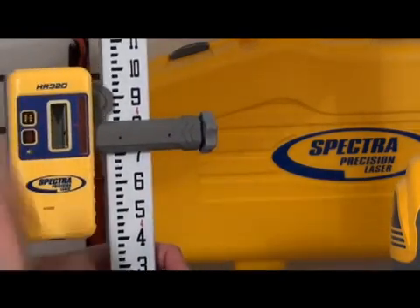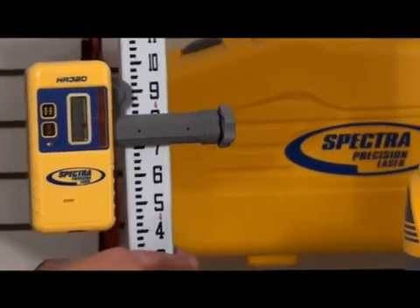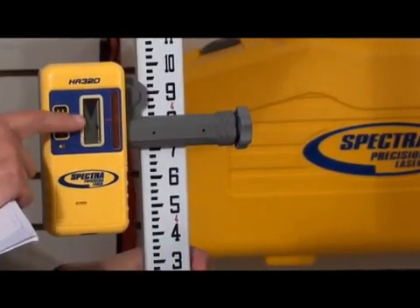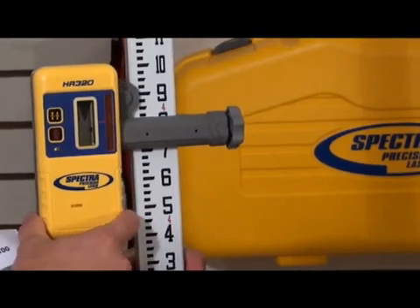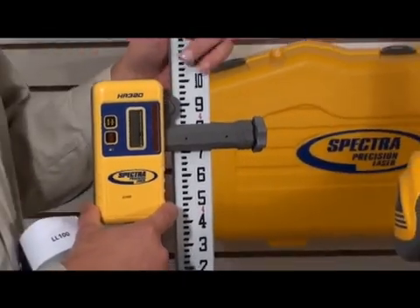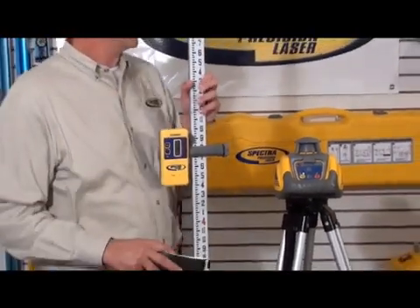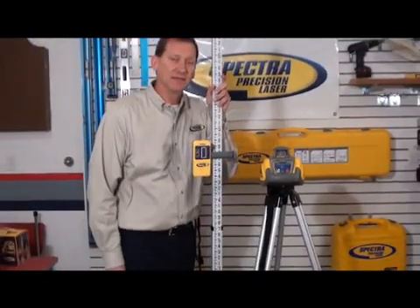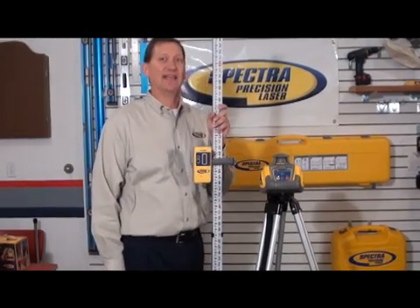I'm going to put it at quiet. You can also see on the display that it's receiving the beam and we're a little high, so the arrow is telling me we need to lower the receiver. There's also a digital display on the back side of this unit. These units are very easy to use. If you need more information, go to your internet browser and type in Spectra Precision LL100.